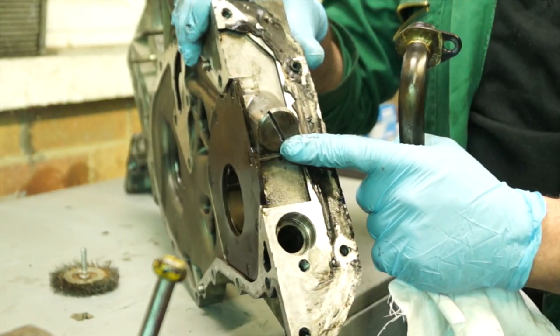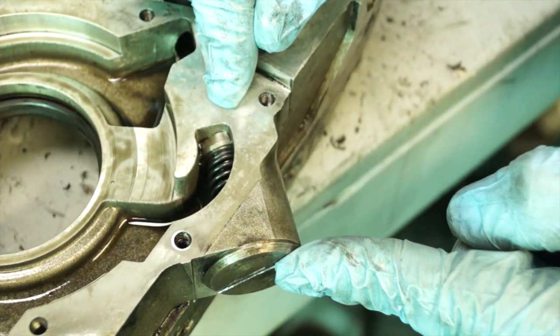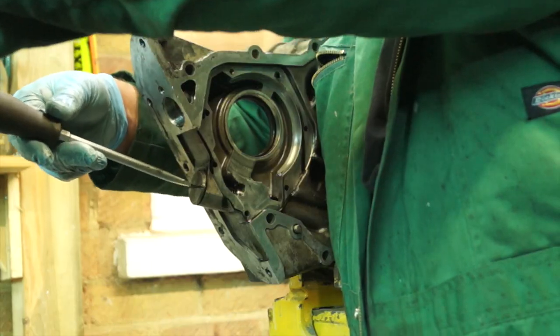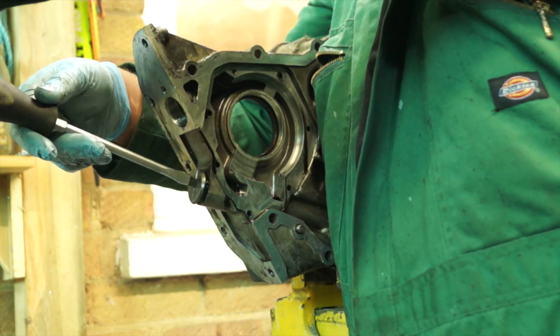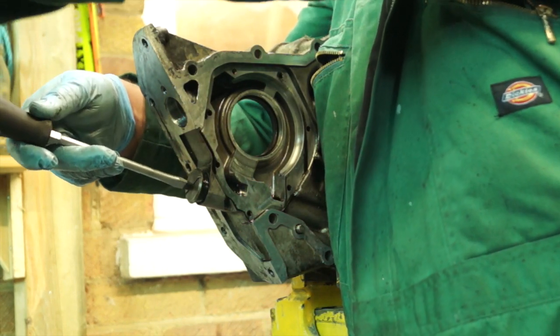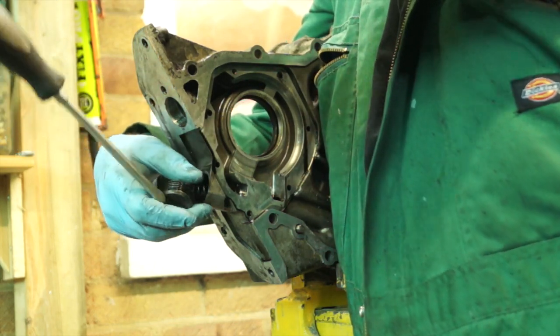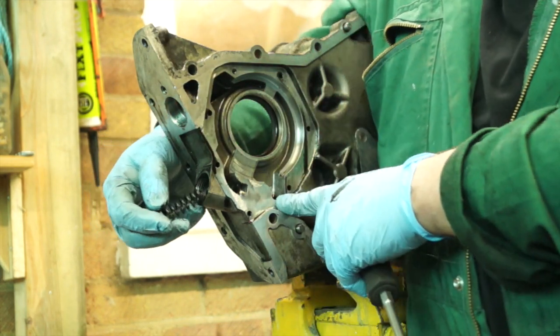The front cover also has the oil pump, and this is the pressure relief valve. You can see the pressure relief valve has a spring and a plunger. We need to undo this cap to remove it. Ideally you'd just use a screwdriver, but I'll quickly undo it to show you the spring and the plunger behind.